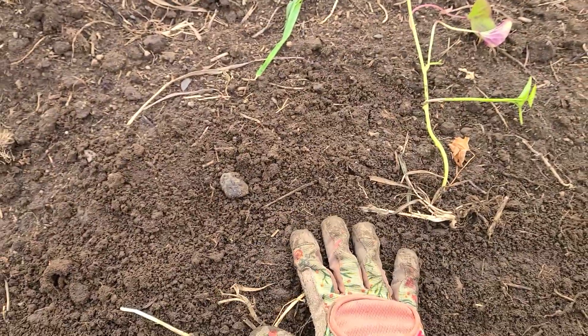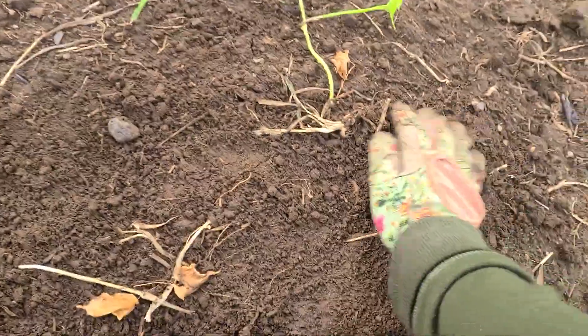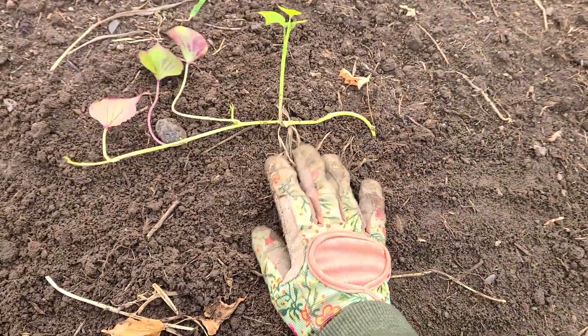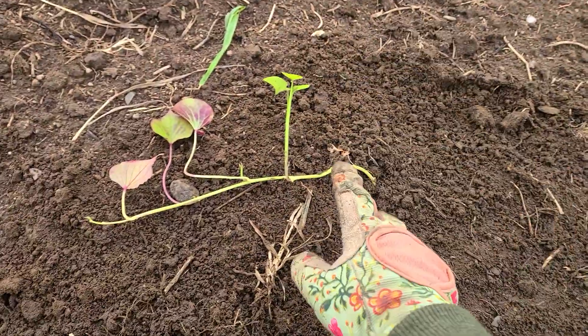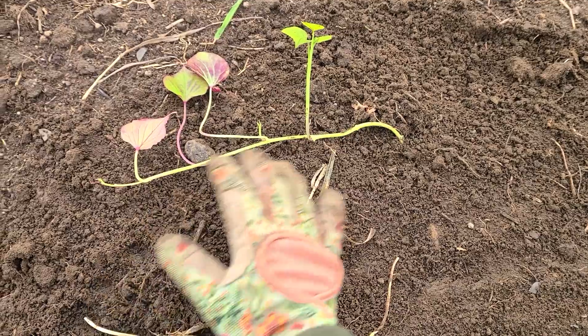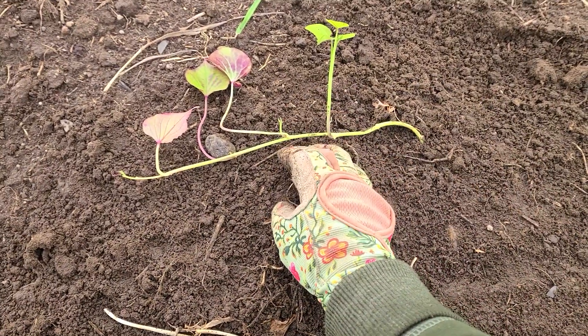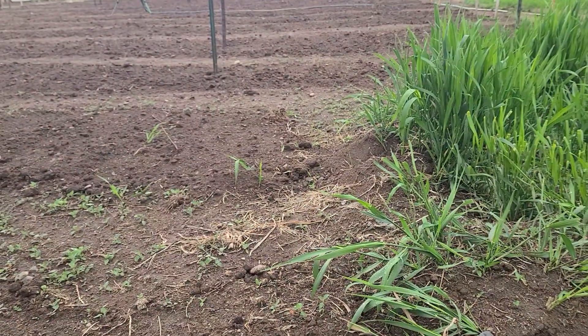As they grow I'm just going to take the vines and keep flipping them back in to keep it all contained so we don't end up with sweet potatoes everywhere. If you keep flipping the vines onto themselves, in theory it should stop making more potato bundles along the way — I want to focus on the mother plant.